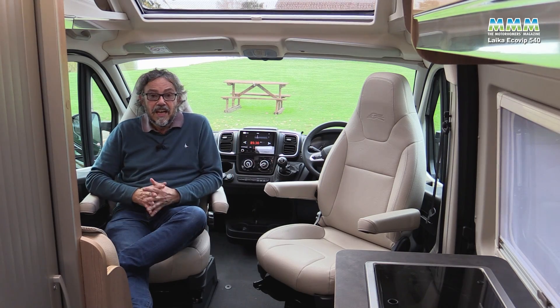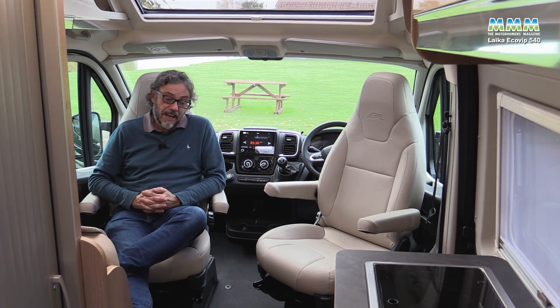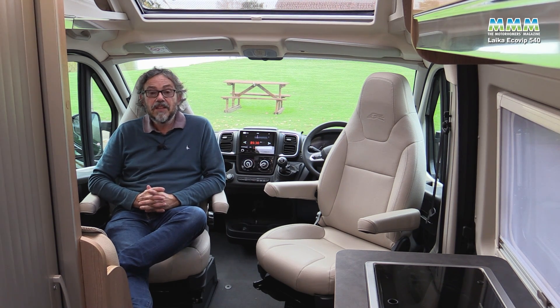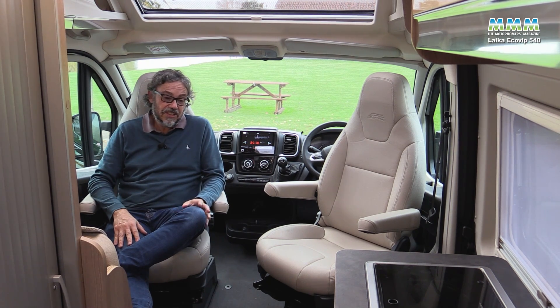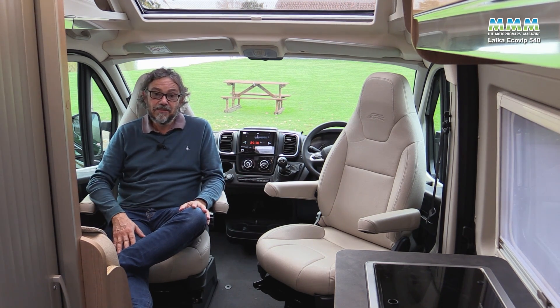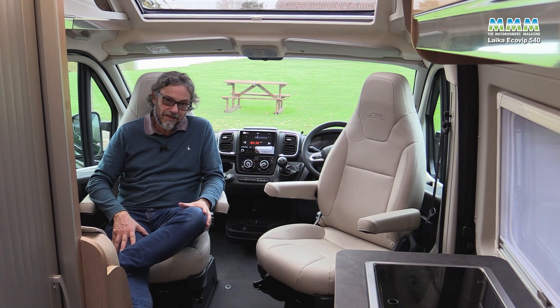If you fancy a Laika that's a bit bigger, take a look at our Ecovip coachbuilt video that we did last year. I hope you've enjoyed this video and a look at the very latest in Italian campervans. Don't forget to like and subscribe, and if you've got any comments we'll try and respond to them. Thank you for watching.